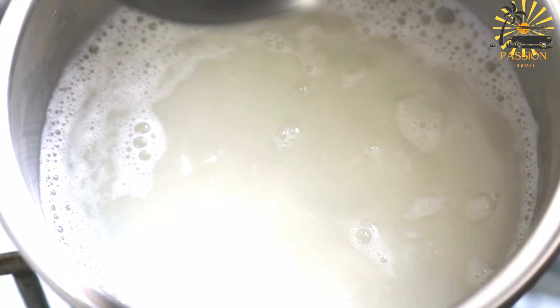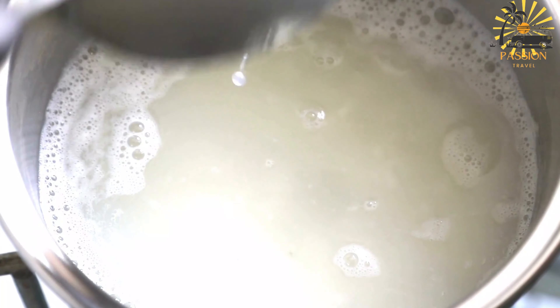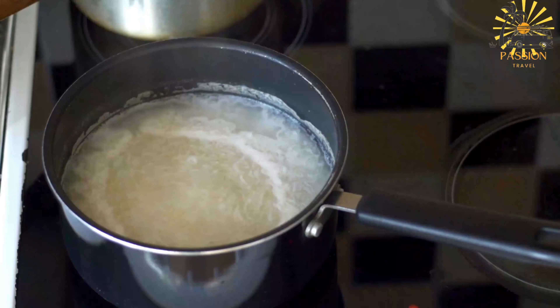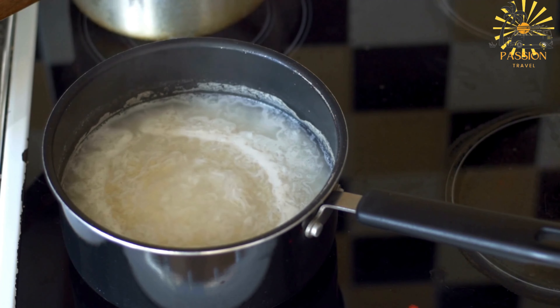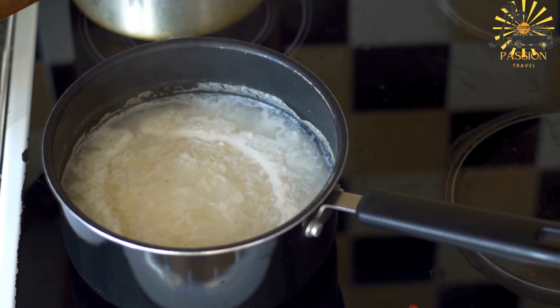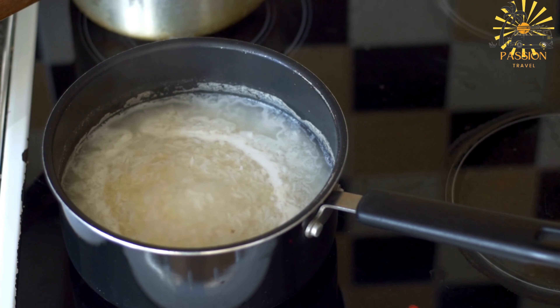Ingredients: two cups fresh okra leaves, chopped; one onion, finely chopped; two tomatoes, diced; two tablespoons vegetable oil; one cup chopped meat — chicken, beef, or lamb — optional; two cloves garlic, minced; one teaspoon ground ginger; one teaspoon ground pepper, adjust to taste; salt to taste; four cups water or broth; cooked rice or couscous for serving.